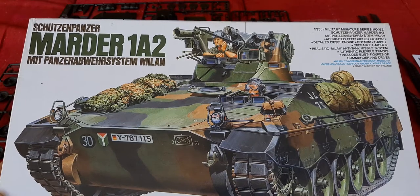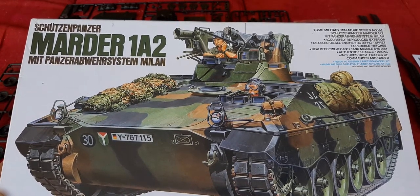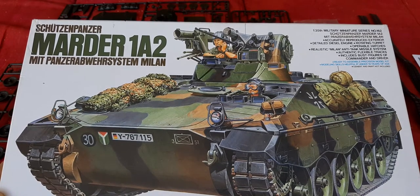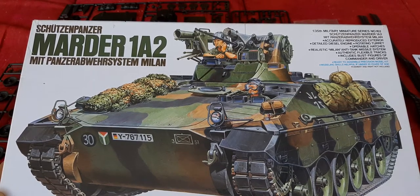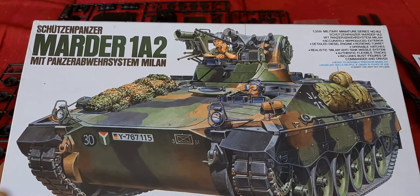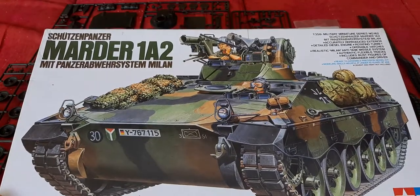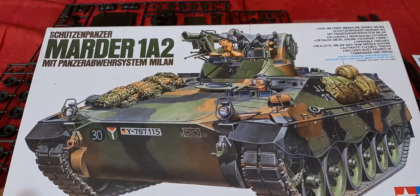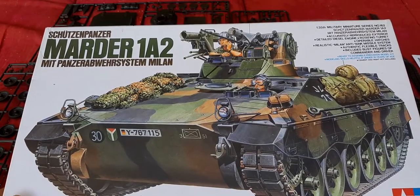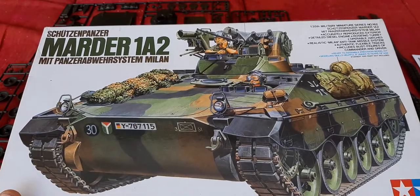In today's video we're taking a look at Tamiya's Schutzenpanzer Marder 1A2. This particular model is somewhat an old model already, and most of the variants that Tamiya produced for the Marder precede what Revell already updated. So we're taking a look at the 1A2 variant, and as with all my inbox review videos, we're taking a look at the sprues, the parts, and basically a quick run-through.